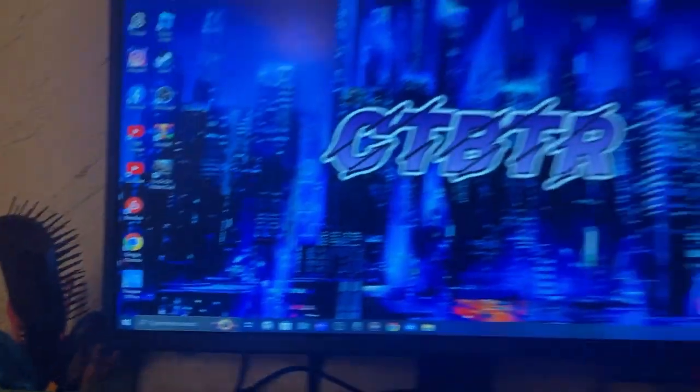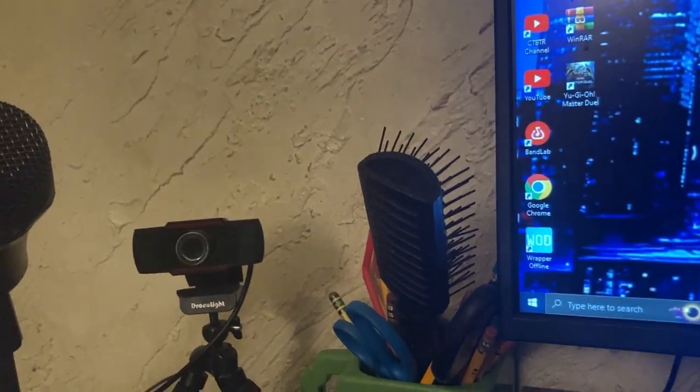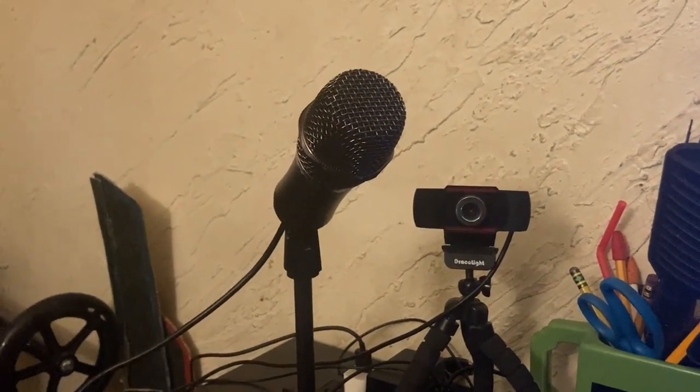My JLab earbuds are finally making an appearance. Then there are two controllers we'll get to in a bit. Excuse the hair — I haven't combed my hair in a while. There's my monitor, keyboard, and mouse. Right here is where the GBA sits — if you haven't seen my GBA review, go watch that. Then there's my webcam for recording facial cam. Today it's more of a vlog review of my desk. This is my mic, which I've been using for all my recordings, and right behind it is my charging station.